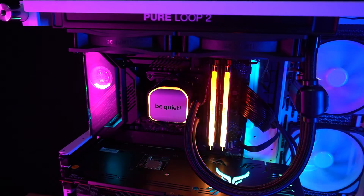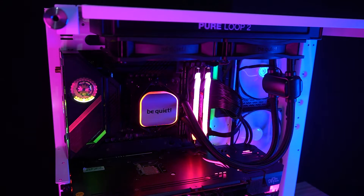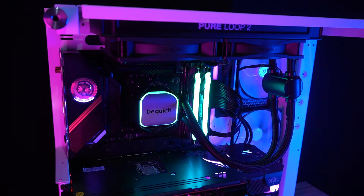Installation was straightforward and easy. The AIO installation is just like installing an air cooler — you just need two screws to be tightened and it's done. Operation was also quiet, which is one of the selling points of this AIO cooler. And as it uses the latest Pure Wings 3, the fans are also quiet and have good performance.